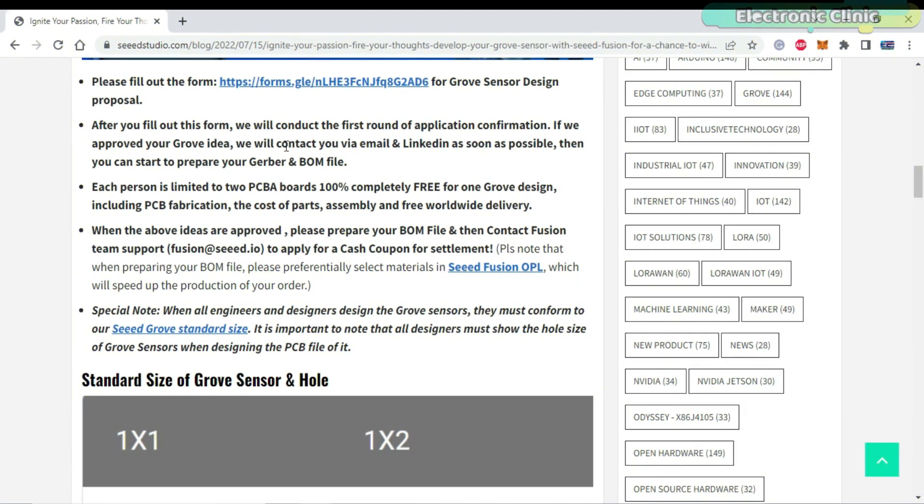If your Grove idea is approved, Seeed Studio will contact you via email and LinkedIn as soon as possible, and then you can start to prepare your Gerber files and BOM file.